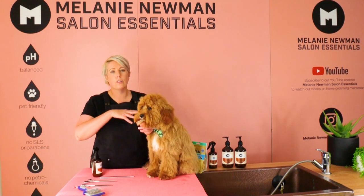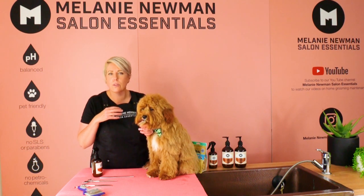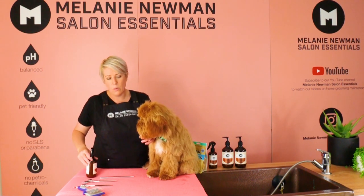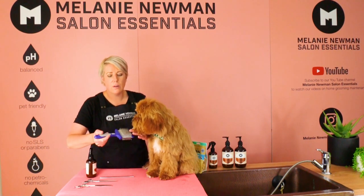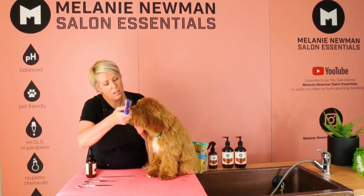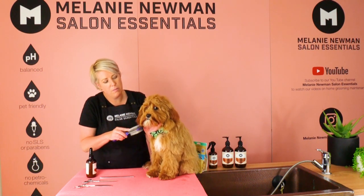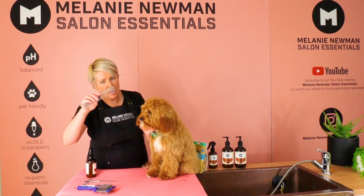The first step is to make sure he's got no tangles in his face or any little bits of food around his muzzle. We're going to spray a little bit of coat conditioning spray from the top — we will never spray directly into his face — and then gently use our slicker around his muzzle, doing short little bits at a time to separate all that coat.